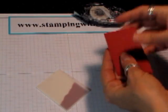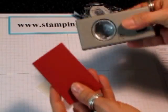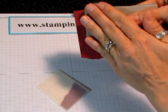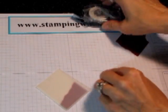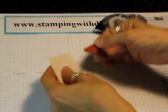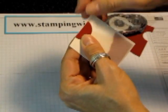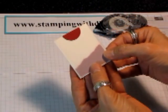So now you kind of get the idea of what the teabag is going to look like. Then I took some leftover Cherry Cobbler and my 1-inch punch, and I'm going to come in and I want about half of a circle. So now I've got my half of a circle, put a little bit of snail on there, and now I'm going to cover that spot where I had put the adhesive, and now you're not going to see that. See, it's starting to look like a teabag already.